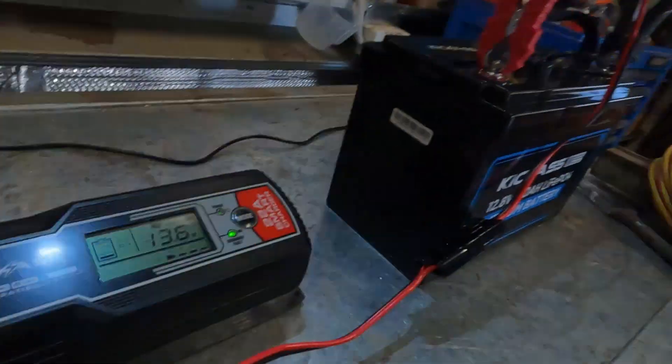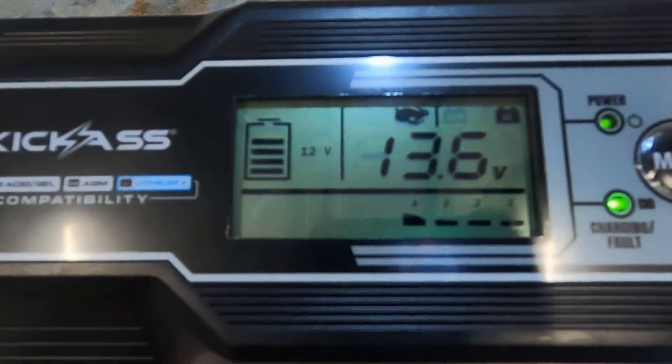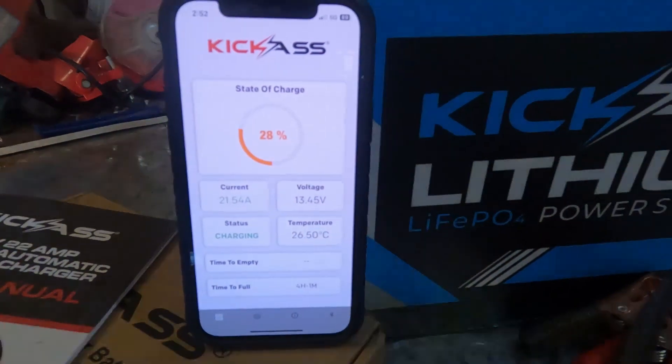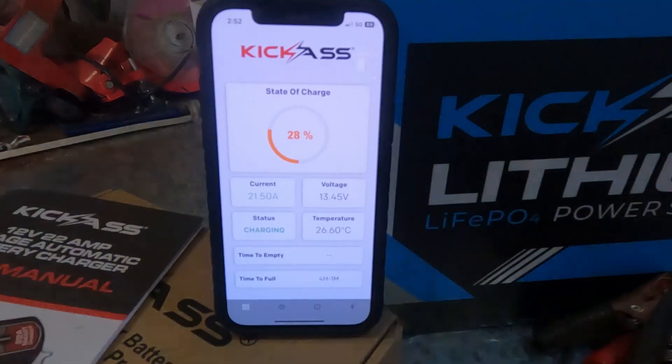I've just realised I was only punching out 7 amps - I checked the charger itself and I actually had it in slow mode. Now it's on fast mode - full speed ahead - and we're sitting on 21.54 amps. We'll be fully charged in 4 hours and 2 minutes instead of 12 hours and 40 minutes. Just double-check that, because the fast rabbit and slow turtle icons look nearly the same.